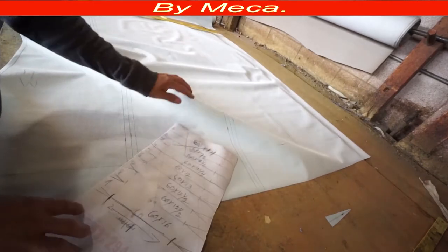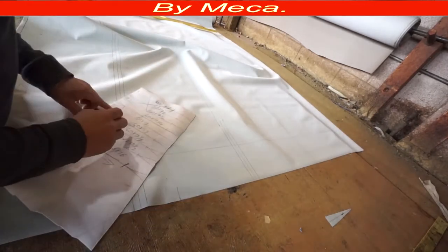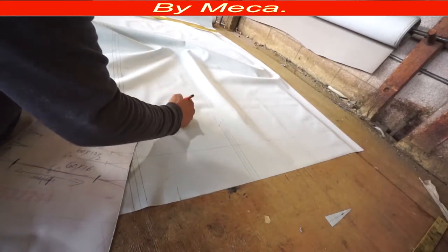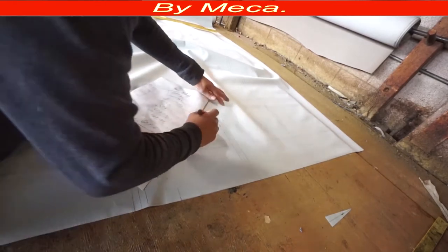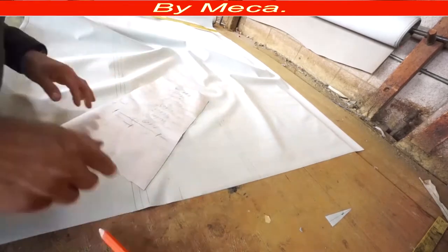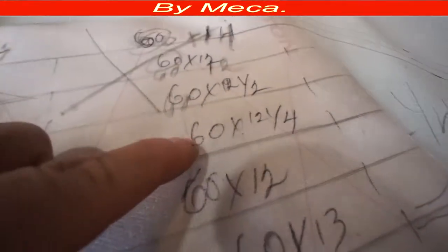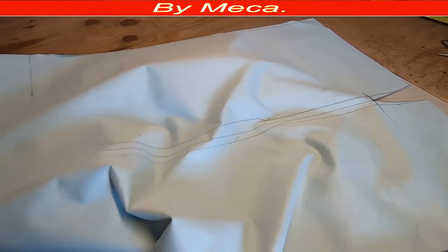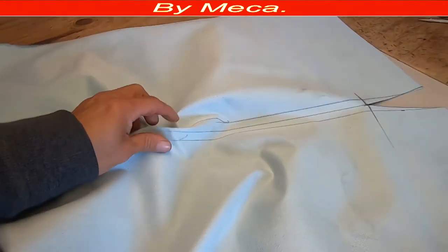16 by 14 and a quarter. 14 by 12 and a quarter, 14 by 12, 14 by 13 — and then you have to make a cut the same way as I showed you on the first piece.